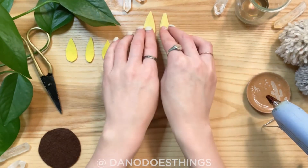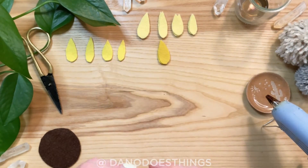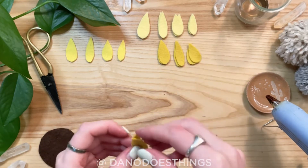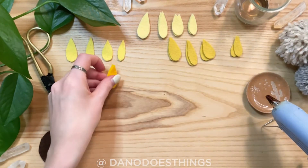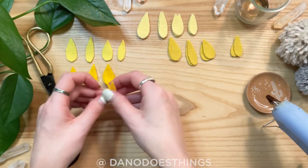If you only have one color of yellow felt that's okay, but if you have lots of shades it will give your sunflower depth. Either way, cut out 28 petals — seven of each shape and length.